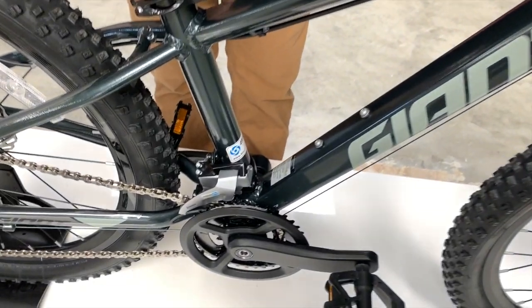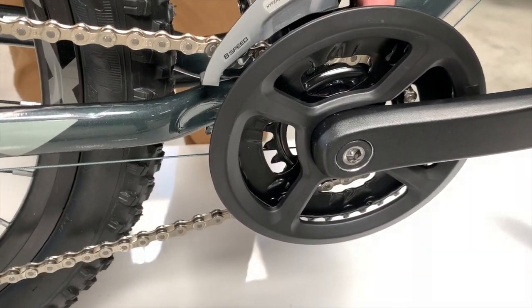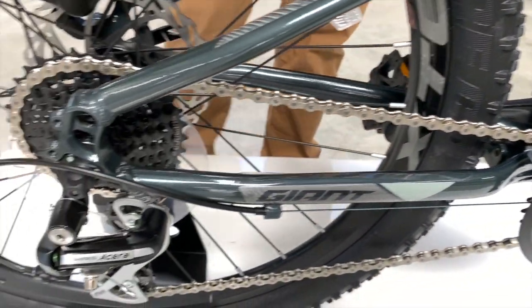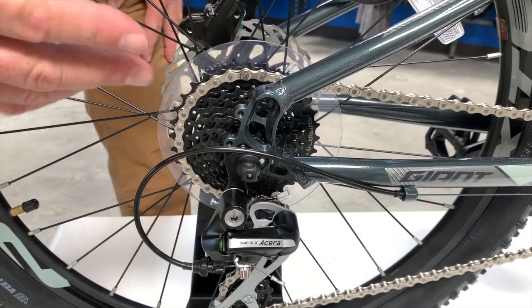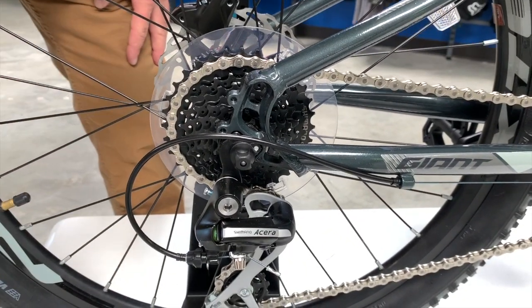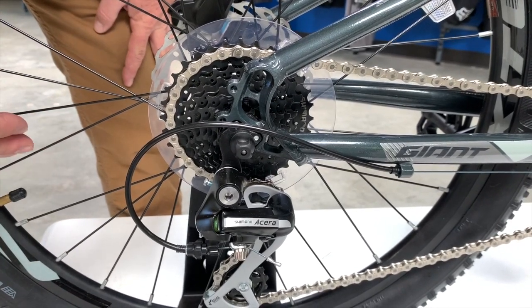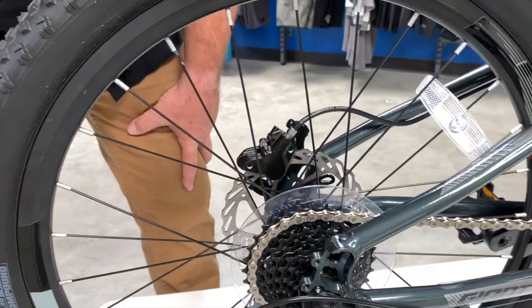It's got a Shimano drivetrain on it — a two-by setup, meaning two chain rings in the front: a small granny gear and a bigger gear to help with uphills and downhills. There are eight gears in the back, so with two in the front you've got plenty of gear ratio to go up and downhills.